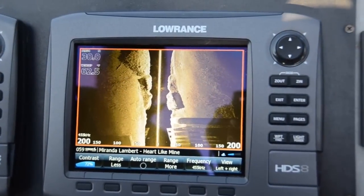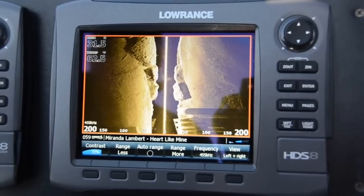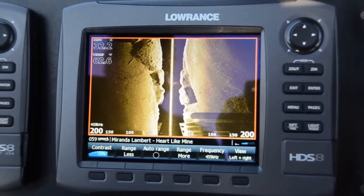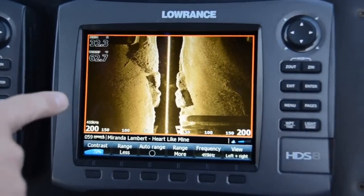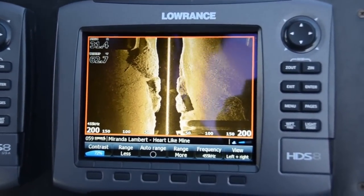Structure Scan HD, under the right conditions, can look out 300 feet each side of the boat. We're currently in 32 feet of water, looking 200 feet each side. You can see the detail and the clarity of the picture that we're getting.